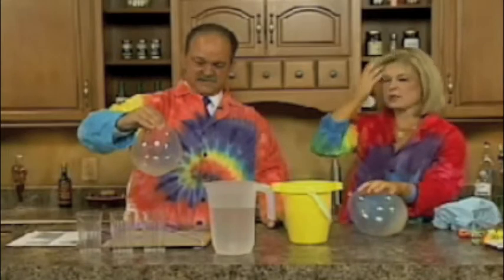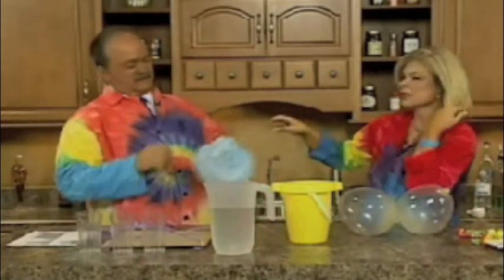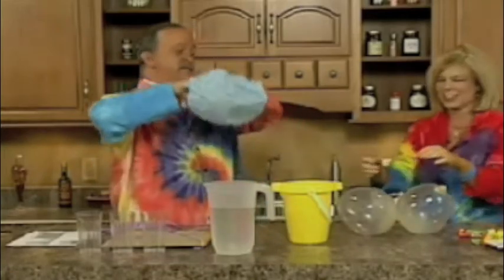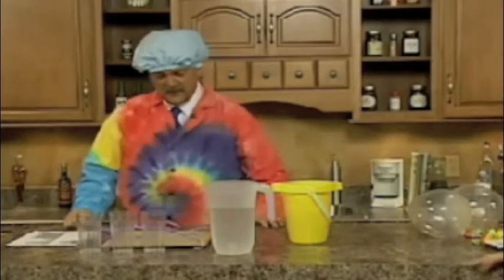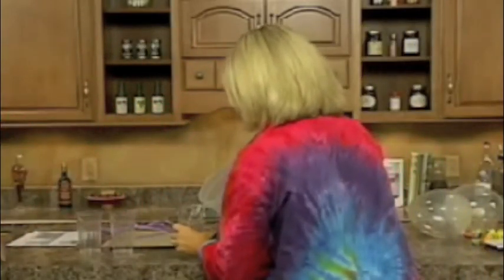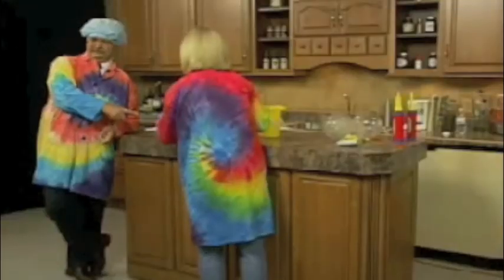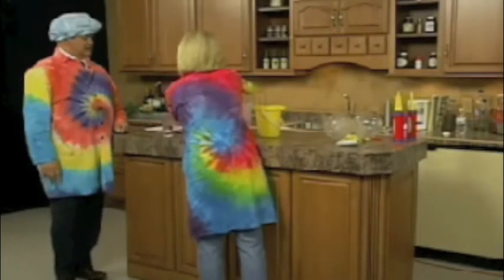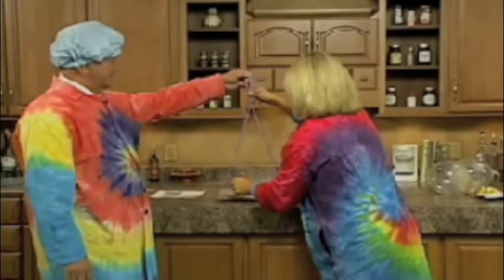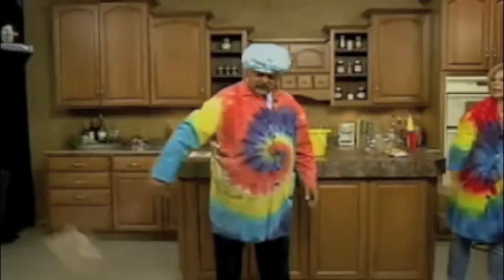Another way you can demonstrate centripetal force — Tom, I would be more comfortable if you would put the shower cap on. You've got about a minute to get wet. I'm going to step out here. We're going to put some water — you might be having guests over this weekend and want to serve lemonade. What a better way than with a nice tray. So we're going to put the glasses on the tray, and then you can show off your science skills. Tom, take this and swing the tray over your head as fast as you can. Here we go!